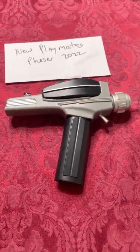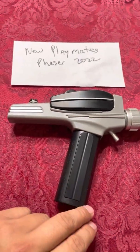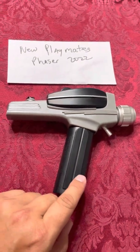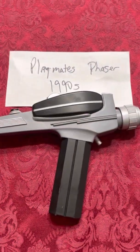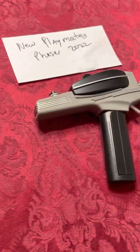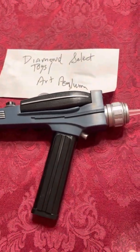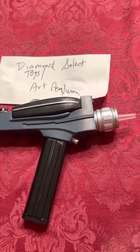Hello. I'm making this short video to compare and contrast the new Star Trek Phaser just released by Playmates Toys from the TOS series — comparing this new Phaser to the similar toy they produced in the 1990s, and also comparing it to the Diamond Select Art Asylum toy version of the same Phaser type, which was recently discontinued.